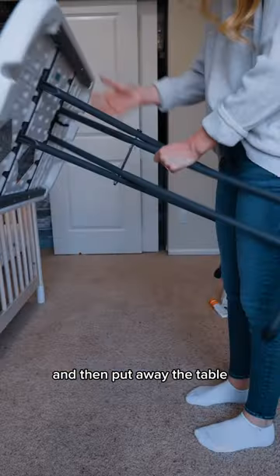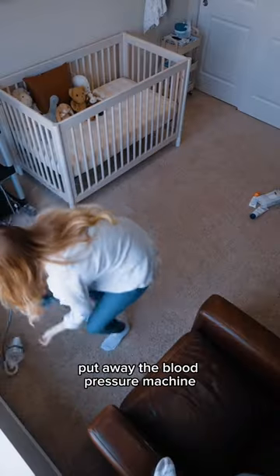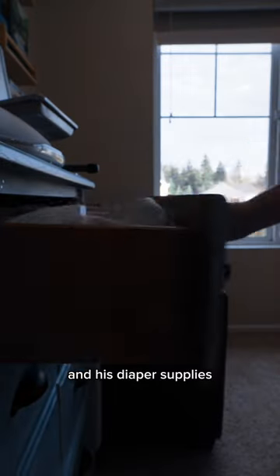I put the bucket in the closet and then put away the table. I pick up his diaper mat, make his bed, put his stuffed animals back on his bed, put away the blood pressure machine, and his diaper supplies.